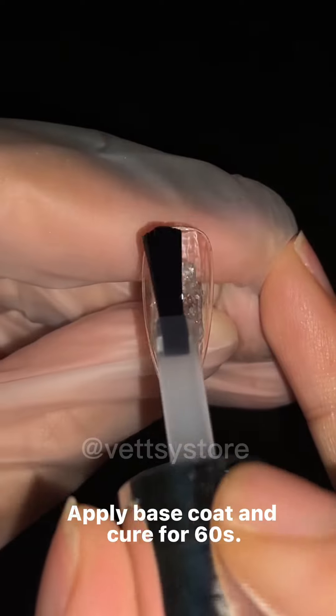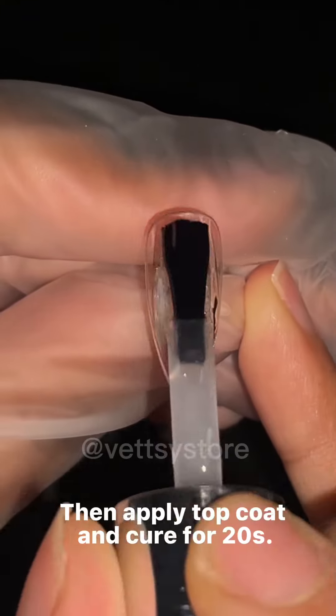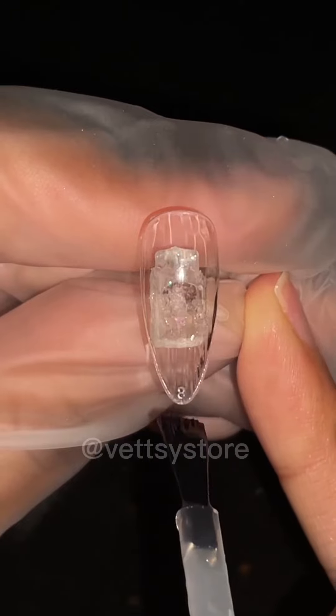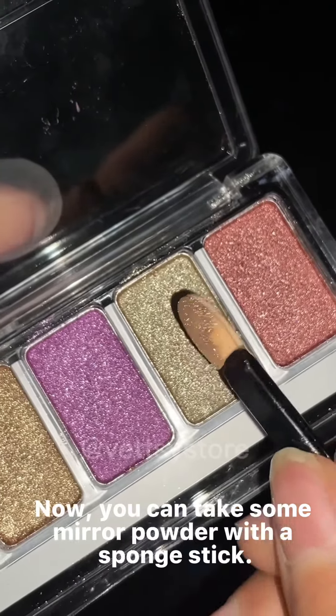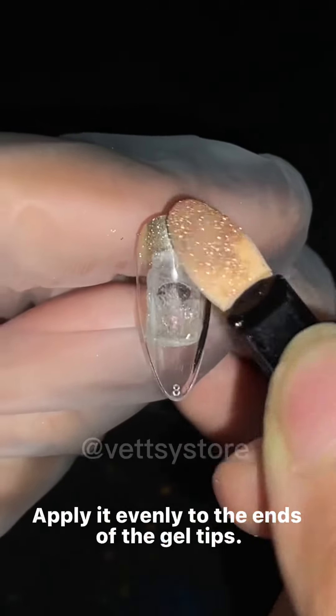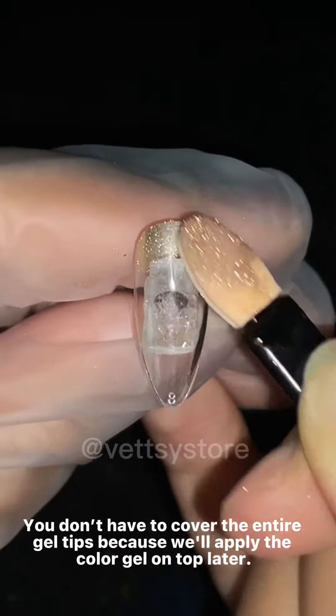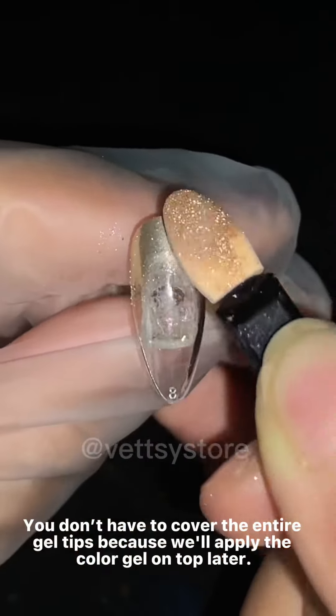Apply base coat and cure for 60 seconds. Then apply top coat and cure for 20 seconds. Now you can take some mirror powder with a sponge stick and apply it evenly to the ends of the gel tips. You don't have to cover the entire gel tips because we'll apply the color gel on top later.